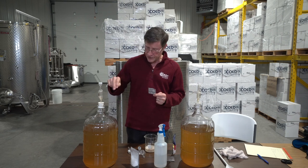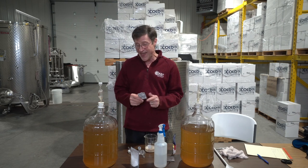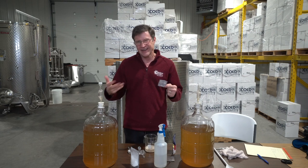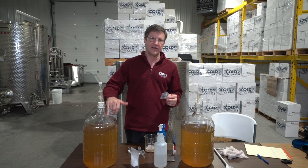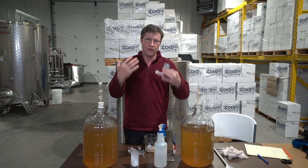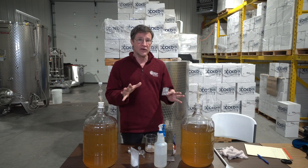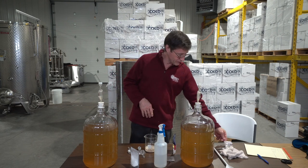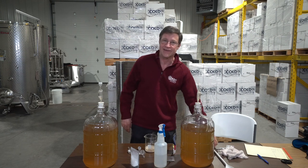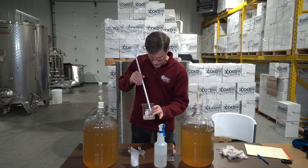Some YouTube videos will tell you to dump the yeast directly into the carboy — you can do that — but to me it just doesn't start as well, and you're taking a chance that the yeast won't get off to a healthy start. If you've ever had hydrogen sulfide problems, you'll be glad you took care of your yeast. You take care of them, they'll take care of you.